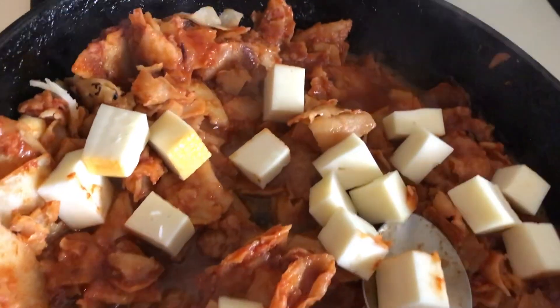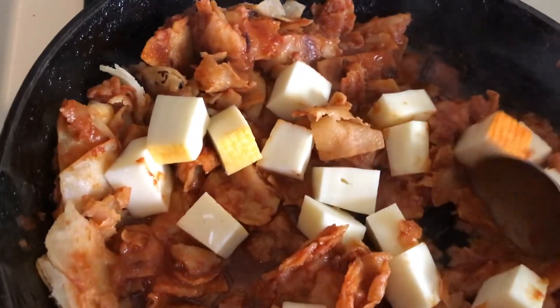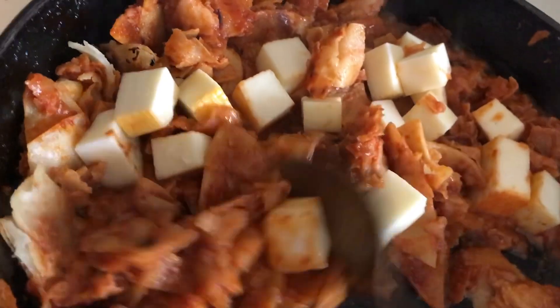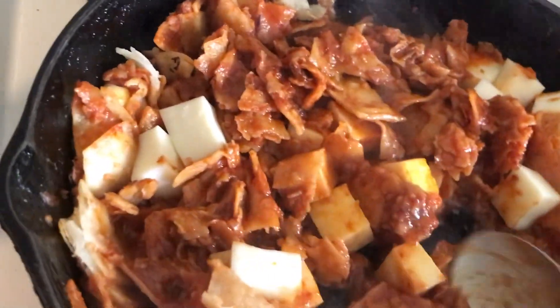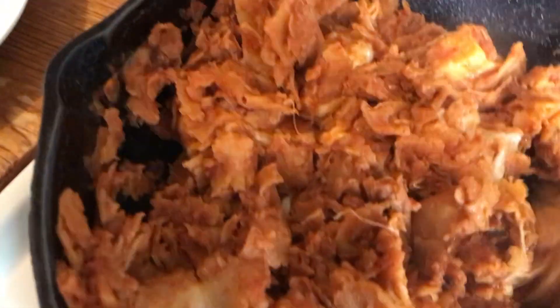Then I'm going to put in the cheese. This is something simple, easy, and it's really not that expensive. If you stick to a certain way of cooking, a certain way of eating, it gets to be real cheap to do it.